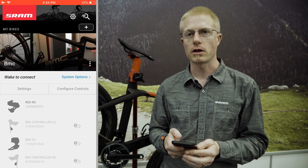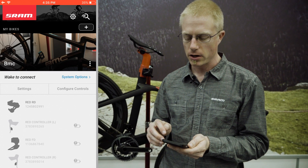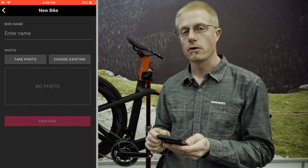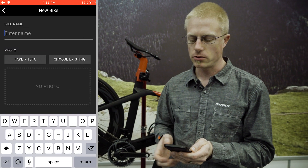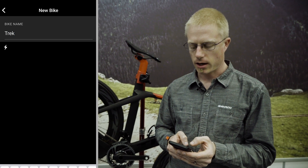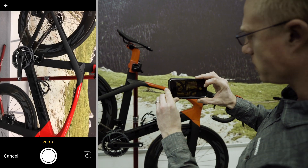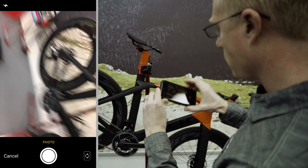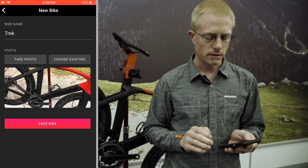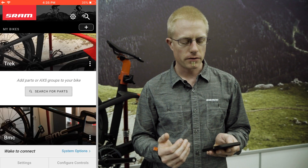Within the app you can log in and create profiles of your different bikes. To create those profiles you hit the plus button within the app. You can then choose to name it — in this case I'm going to name it Trek. Then I'm going to add a photo, take a quick photo of this bike here, select use that photo, and save it. Now I have a profile of this bike.